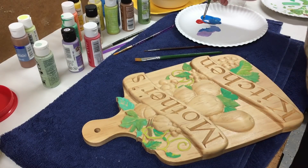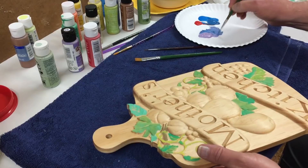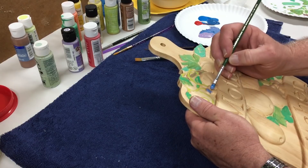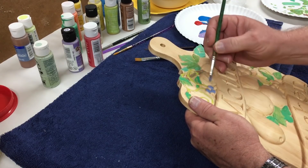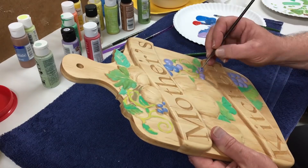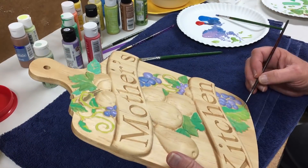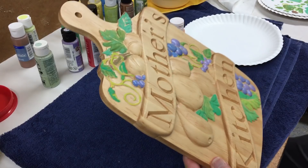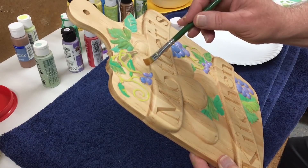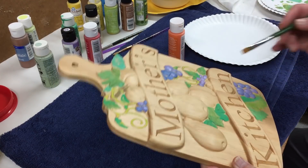I've mixed up a few colors for the grapes — just some blue and red and a little bit of lavender, just sort of mixing these up a little bit. So we'll have some purple grapes here. I might have to change to a smaller brush — let's see how it goes. I'll let these grapes dry a little bit, and then I'll do the pears, orange, and maybe apricots. I'll let that dry and then come back and finish off the fruit.